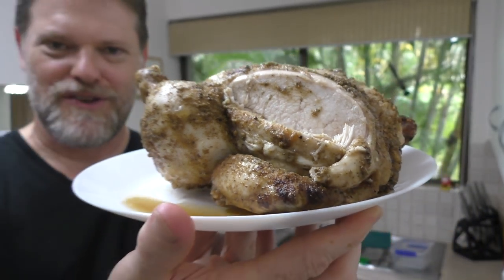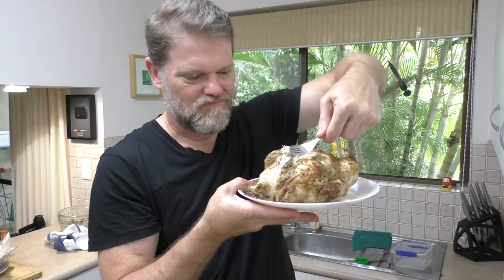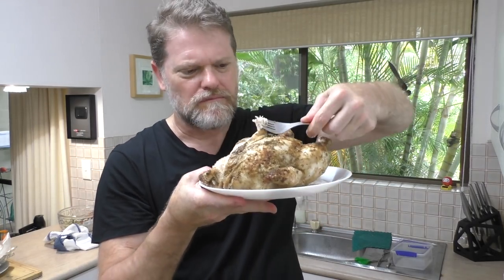So there you go — that's how you cook your own chicken at home, and how easy is it? Now all you need to do is think of what you're going to put on your chicken. Let me know down below. Thanks for watching and I'll see you next time right here on Greg's Kitchen — where the food is bing and licking!